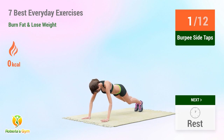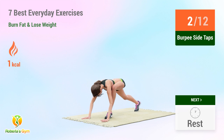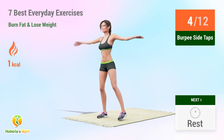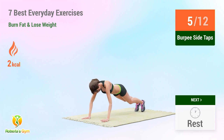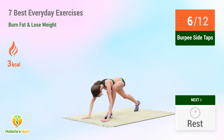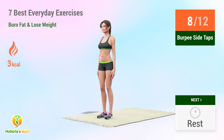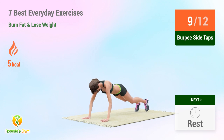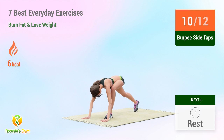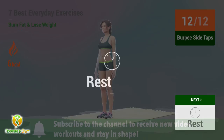1, 2, 3, 4, 5, 6, 7, 8, 9, 10, 11. Rest time!